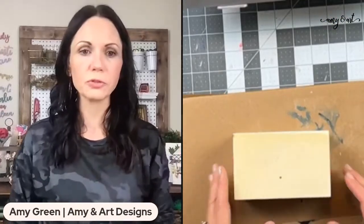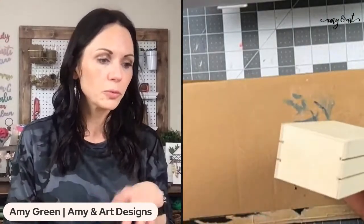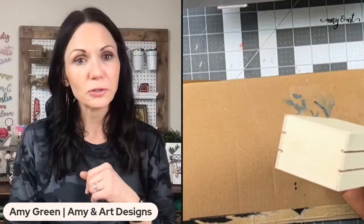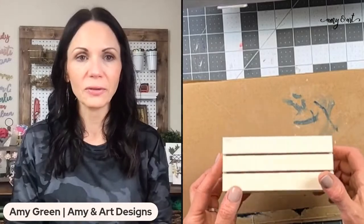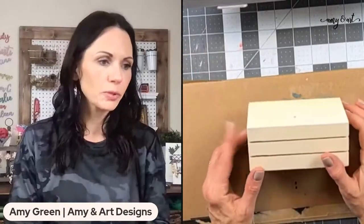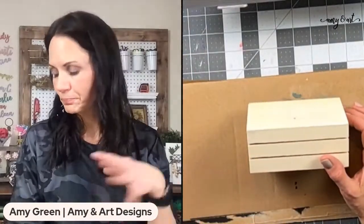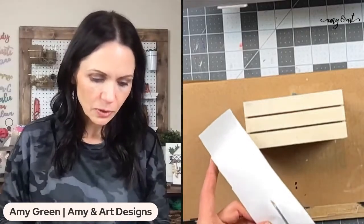Let me know where you're watching from. If you've not watched with me before, if this is your first time, make sure to let me know so I can say hi. Drop 'replay' in the comments if you're watching on the replay. Tonight we're going to make a faux book stack!